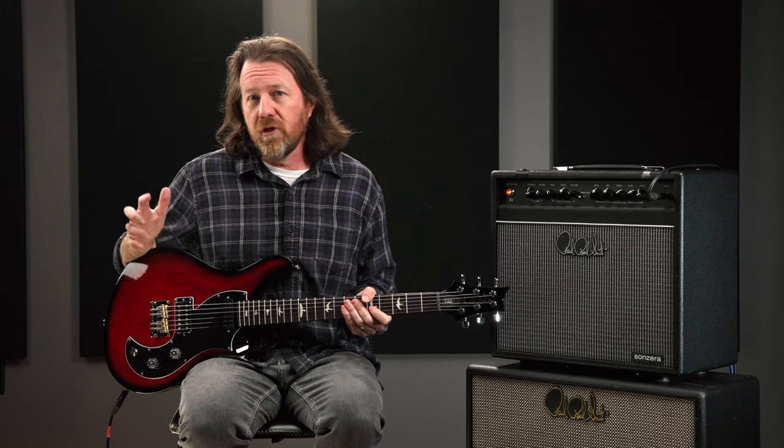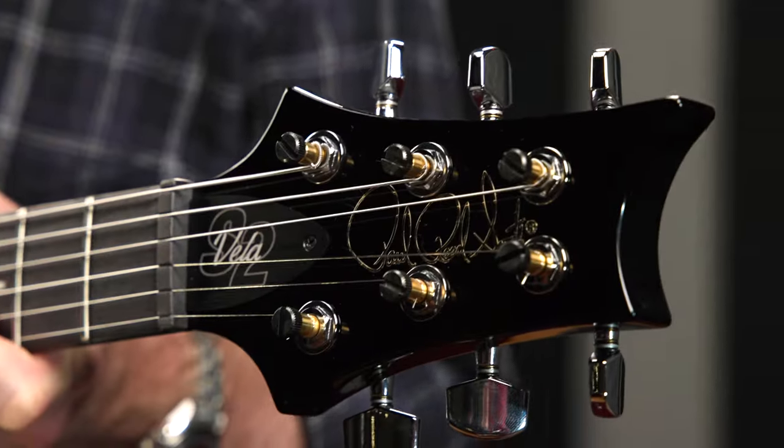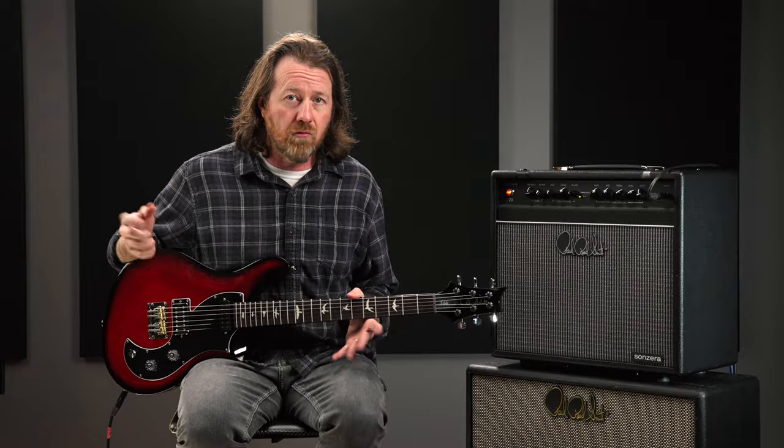The Vela, with its unique offset design, not only looks amazing, but also provides a beautiful array of vintage tones and textures. Since its inception, the Vela has been a favorite amongst a wide range of players and is equally suitable for nearly any genre.